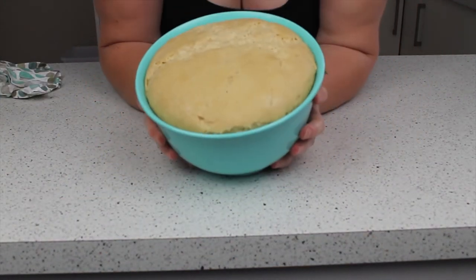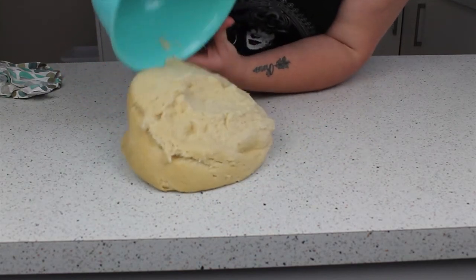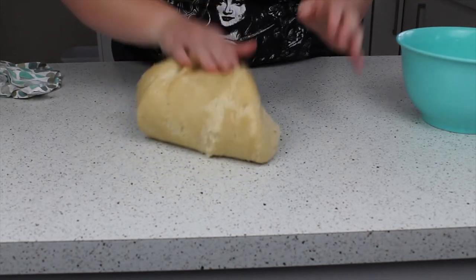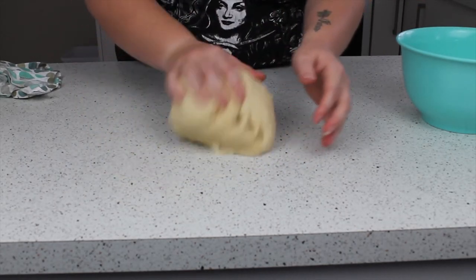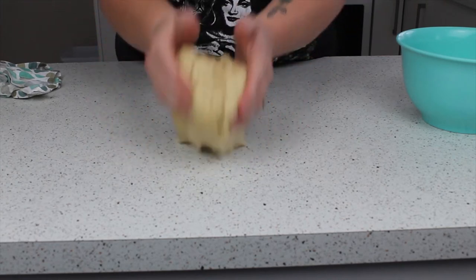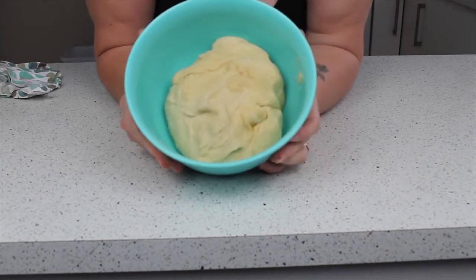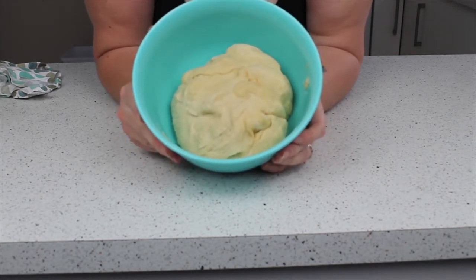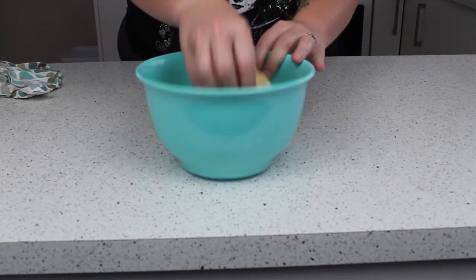After half an hour in my heat drawer, my dough is absolutely humongous. I just need to turn it out and knock a little bit of this air out of it and it's ready to use. You could leave that in the fridge overnight to prove, or you could just do my trick. It's going to be little pieces of bread so it's not too bad to just go with your instinct.